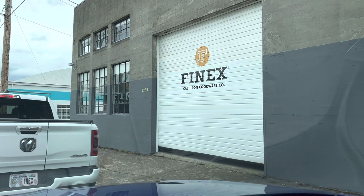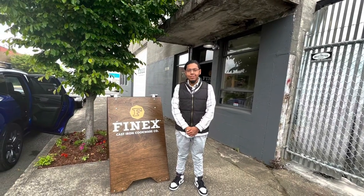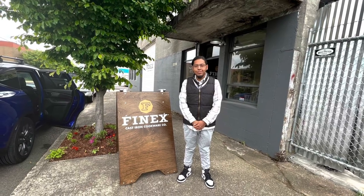Hey guys, welcome back to Cast Iron Wednesday. Today's video is going to be all about Finex — I made the trip down to Portland, so stick around and you guys will see more.